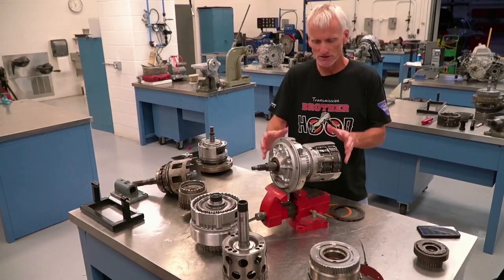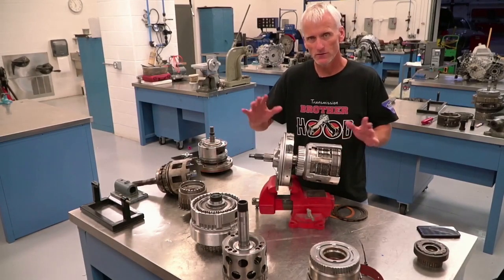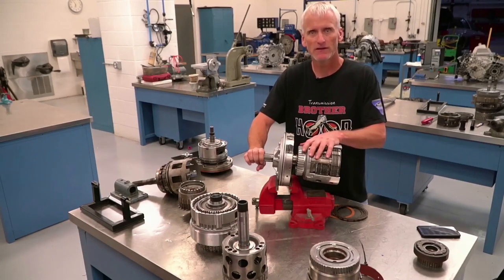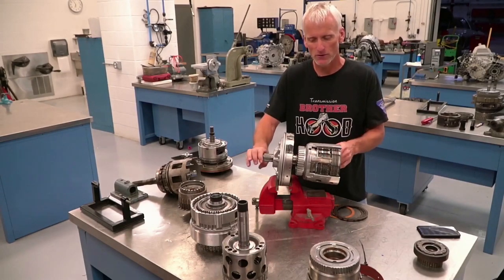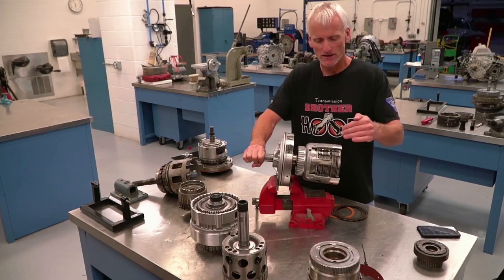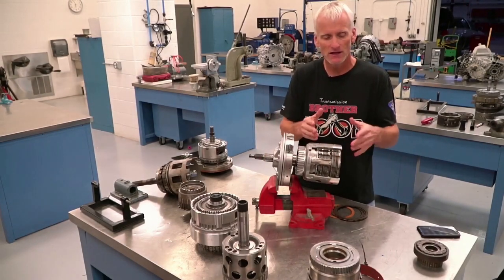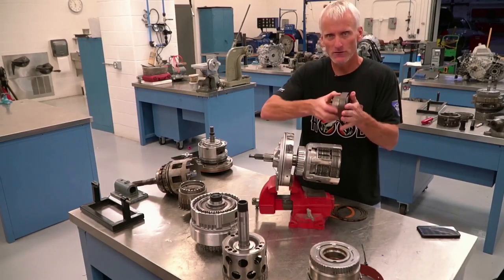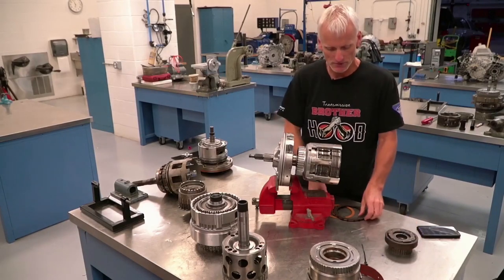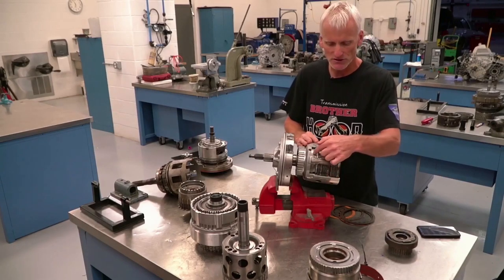To drive components in this transmission, we take engine torque, deliver it through a torque converter, and that torque ends up going to an input shaft in the transmission. What makes an automatic transmission automatic is that we've got these different clutch assemblies that will apply and release to effectively grab onto a gear to drive it, or release it to let it go. We have these multiple disc clutch assemblies — here I've got a cutaway of an input drum.